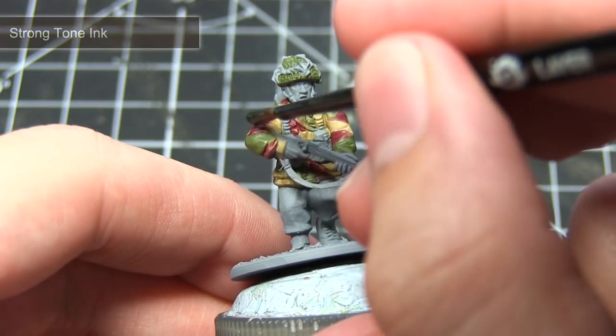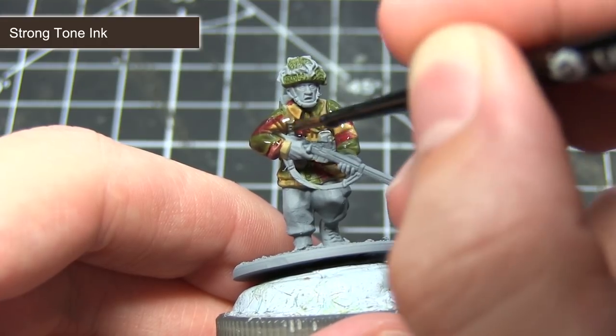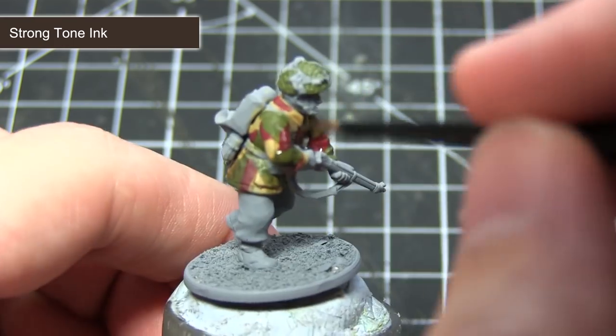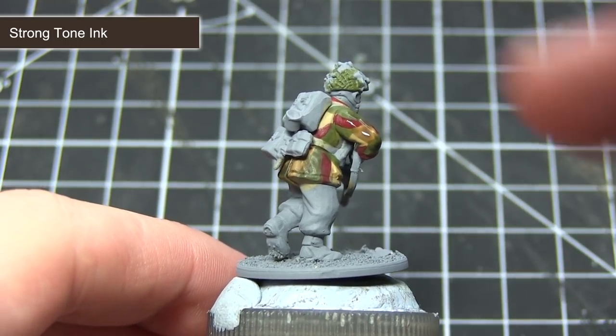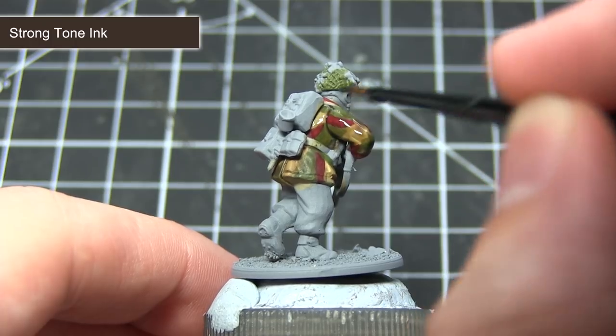At this stage the jacket is looking much too bright, so we want to darken it down and get some shading in the recesses by applying a wash of Dark Tone ink. Much like our base layers, I would recommend applying two thinned down coats. First create a mixture of one part ink to one part water, apply this across the entirety of the jacket, and allow it to dry thoroughly before applying a second coat over the top.